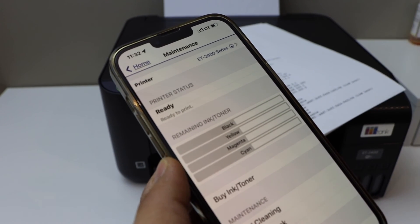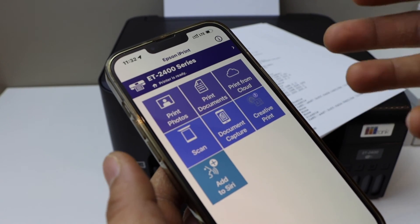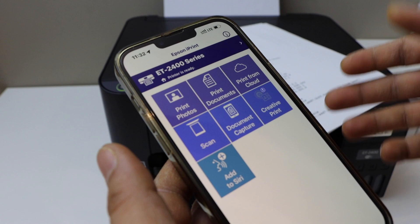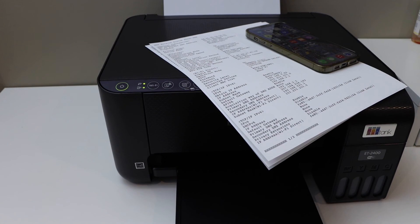It will instantly add the printer and show the estimated ink level. From here you can start using it for wireless printing and scanning. This is how you do the Wi-Fi Direct setup of this printer. Thanks for watching.